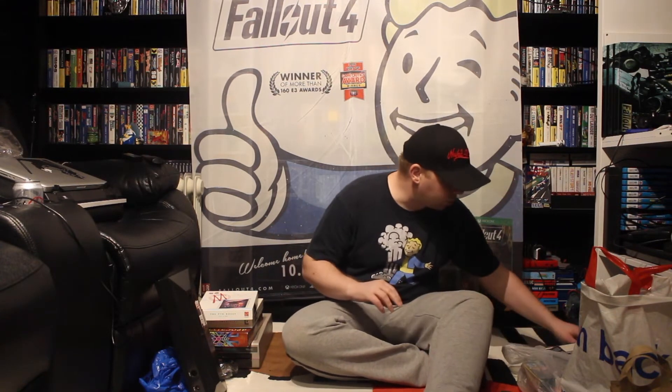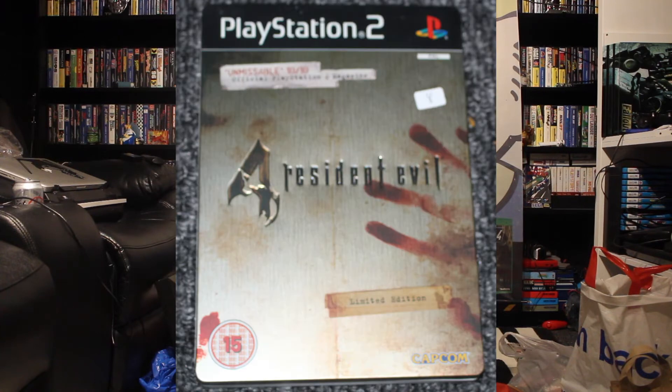Then we did some swaps — I brought my games to swap. I swapped a couple of games with Stuart. I think they were a couple of Mega Drive games: Buster Douglas, I think, was one, and Super Real Basketball was the other. And in exchange, I got Resident Evil 4 in the metal case.